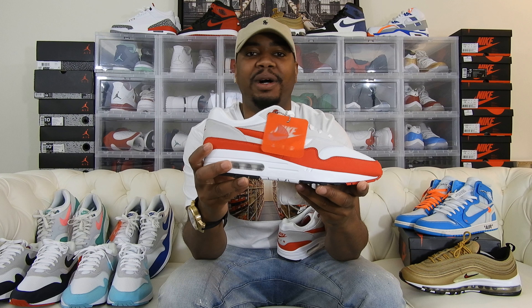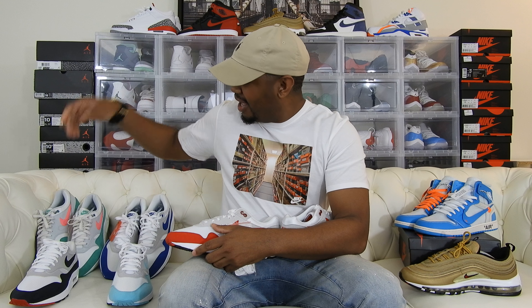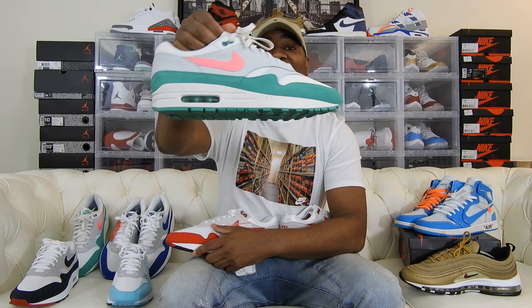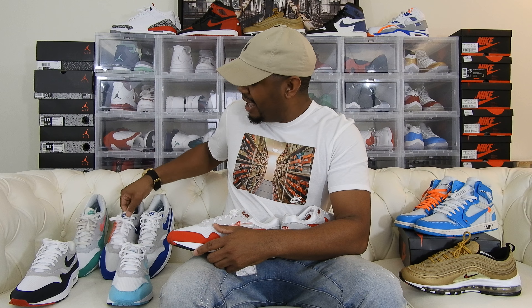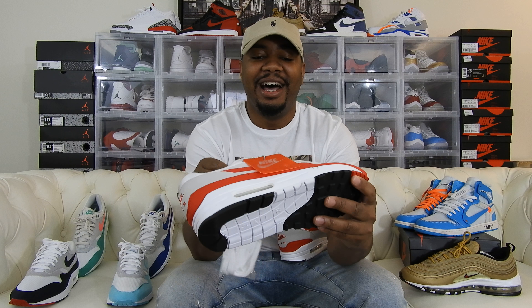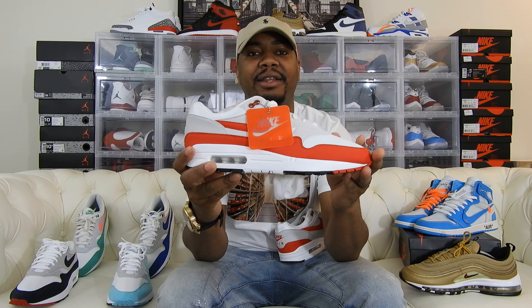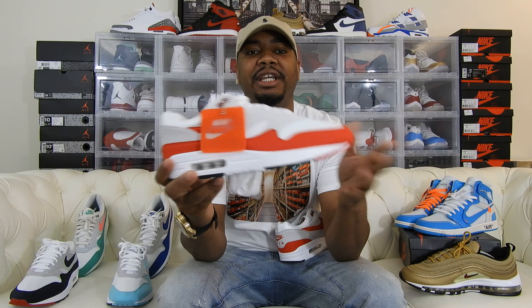Nike released a whole bunch of different colorways. I have the Obsidian colorway right here, I have the Aqua color right here, I have the Watermelon color which came out this year, and I have the Royal colorway right here which came out last year as well. I was going crazy last year — I bought all the colorways of the Air Max 1s. This drop last Friday wasn't a huge release but a few people I know did pick these up.